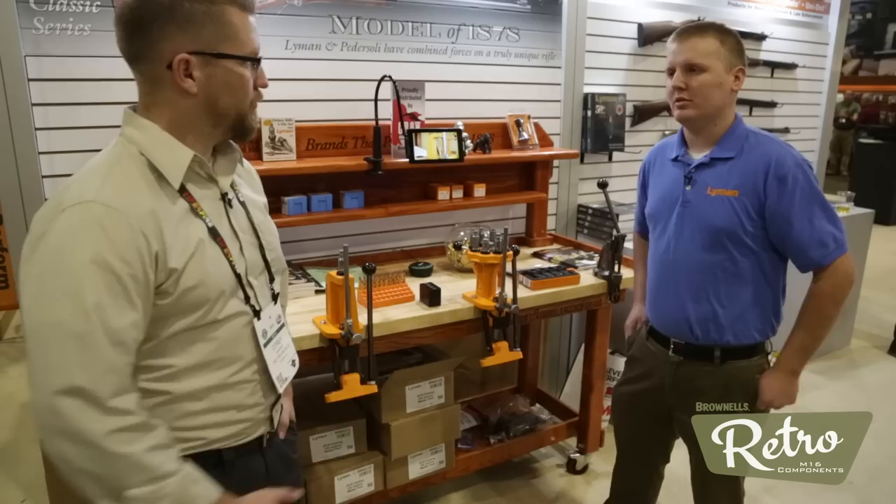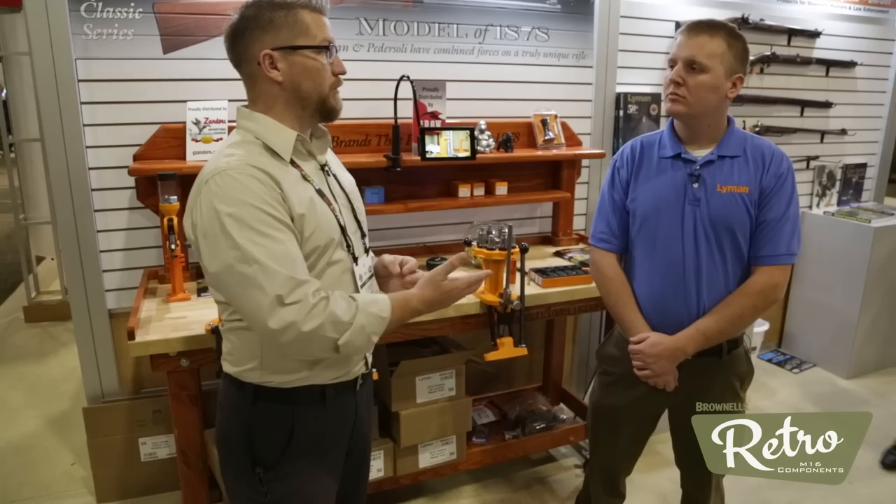That's what's big for Lyman this year. Fantastic. Two other things I failed to mention: with the Guardian Grip, you've got a new model coming out. We do — for the Ruger revolvers. And something else you guys are kind of famous for and have had success with recently is your bore cam — or bore scope camera. That's pretty cool.